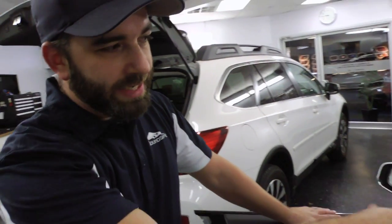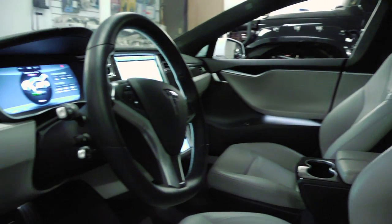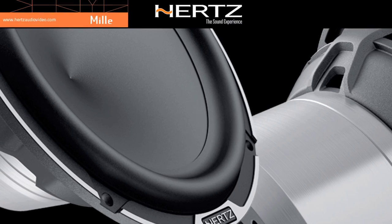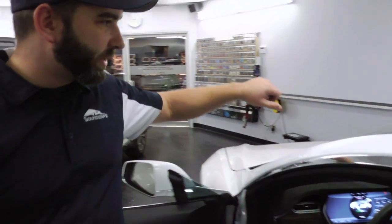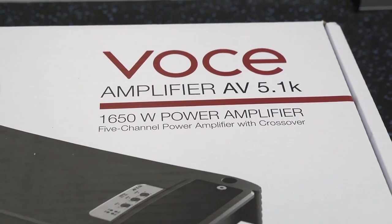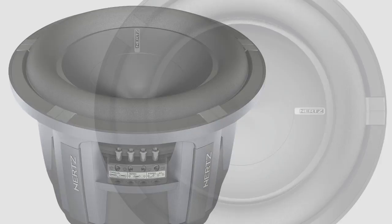We're going to retain everything stock on the inside. It's going to look exactly the same when we're done. We're using a Bit One processor from Audison, the Hertz Mille Legend components — a six and a half inch mid driver, the three inch in the dash, and then the tweeter right over here. And then in the trunk we're going to do an Audison Voce AV 5.1K and an AV Due, and then a Hertz high-energy 10 inch sub. This thing's going to rock.